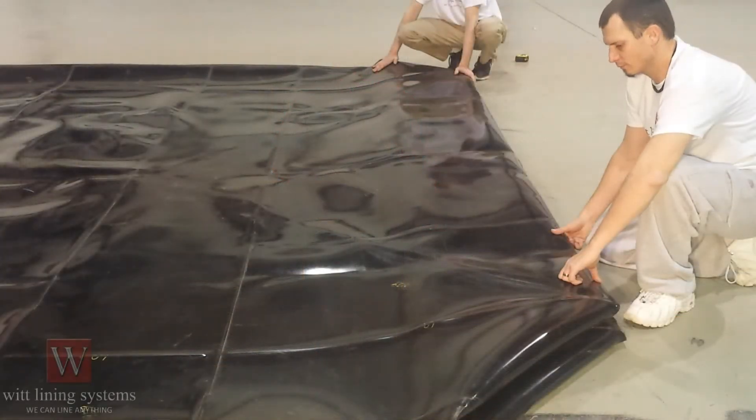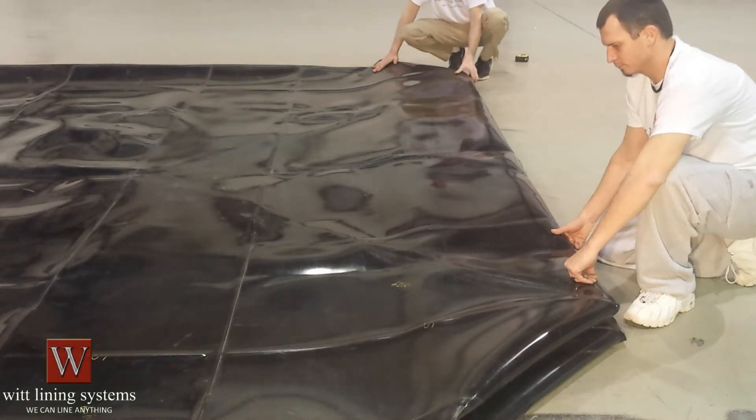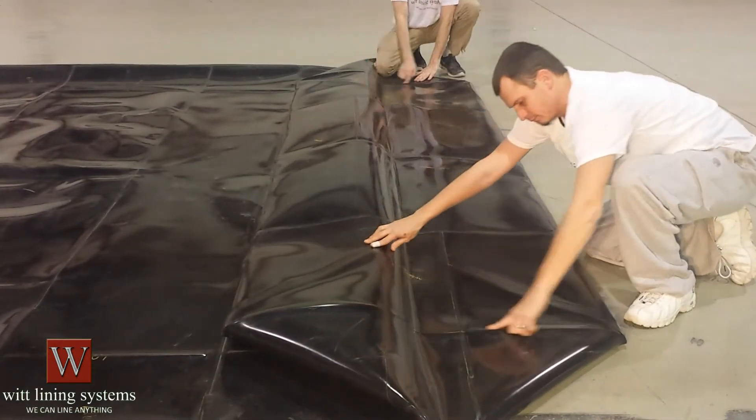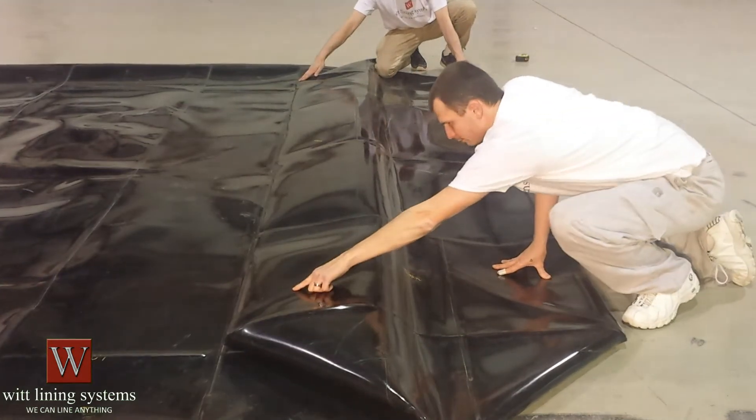Typically all WIT liners will have creases on the liner to make the liner bend the way it needs to. In the bottom of the liner you will have a crease that runs around the bottom perimeter of the tank. There will be four bottom corners and the crease will run from corner to corner.